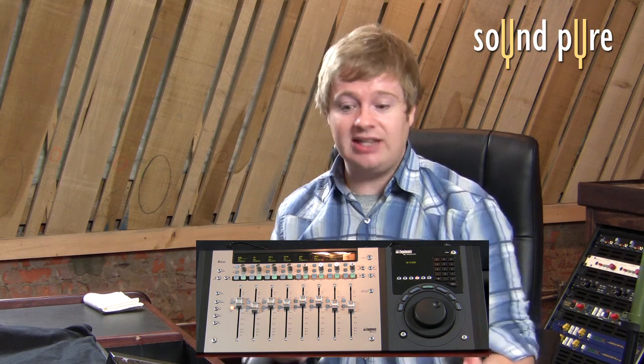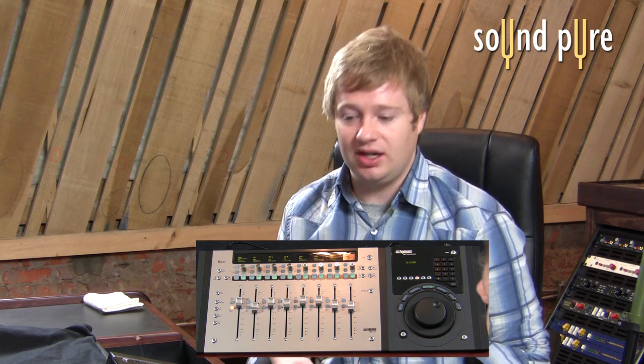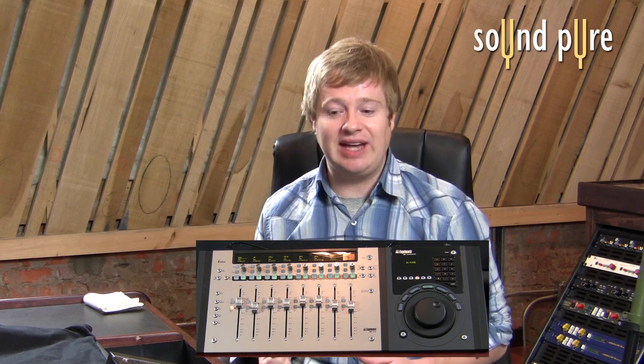No matter how you would like to mix and match your system, chances are that with one of our three surfaces you'll be able to find the solution that you need. Thank you very much. Thanks to Soundpeer.